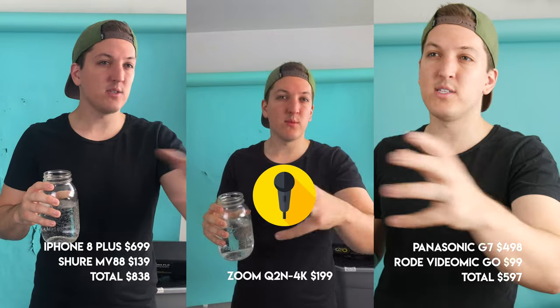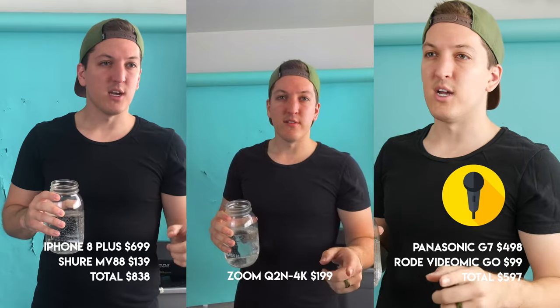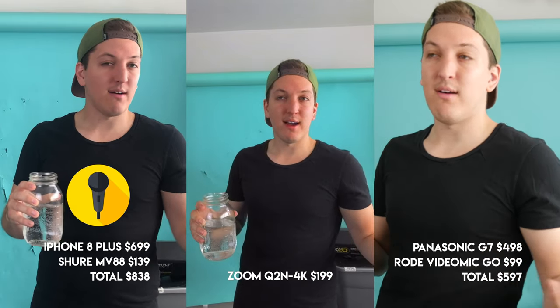While we have this setup, here's a speaking test. We've got the G7 with the Rode VideoMic Go, the Zoom Q2N 4K on wide field of view at 96 Hz, and the iPhone 8 Plus with the Shure MV88 microphone. Here is my speaking voice when I'm doing YouTube videos — I'm normally projecting a little bit like this. That one really seems to be clipping. Here's a quick comparison for speaking while I have this set up.